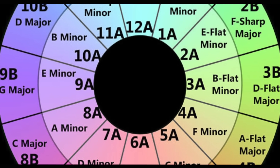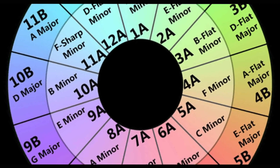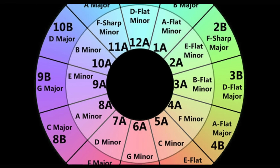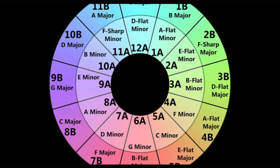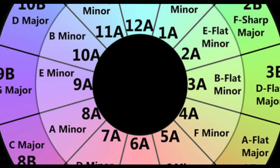Now from the key that you're starting in, you can go one step clockwise or one step counterclockwise. Going one step clockwise can bring up the energy of your track, and going counterclockwise can pull down the energy. You can also mix in between the inner and outer wheels, going from one key to another.